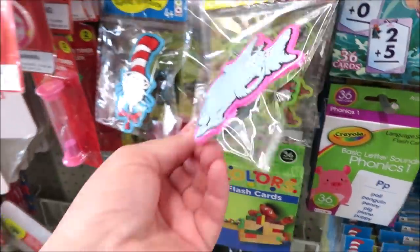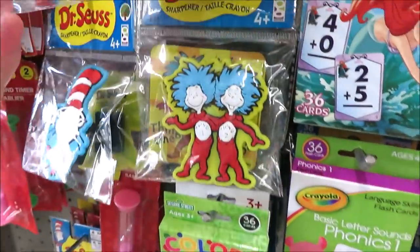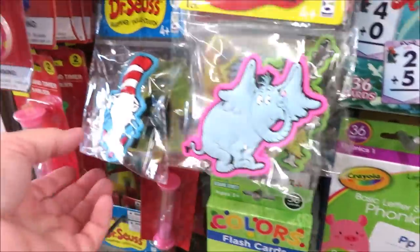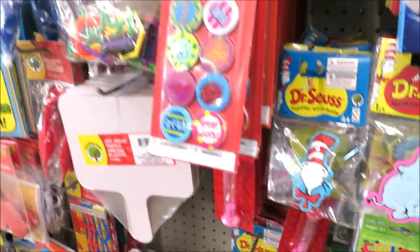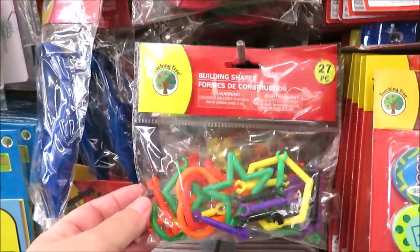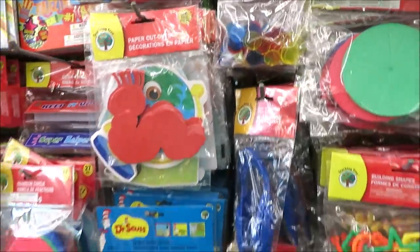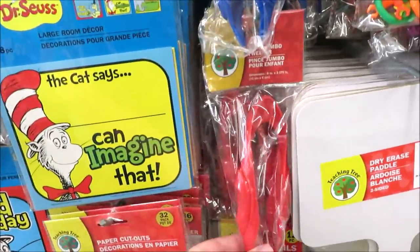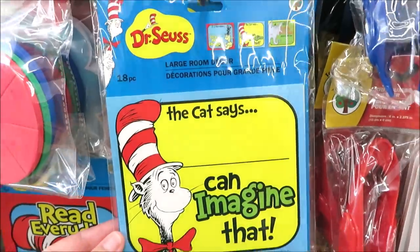These are really cute sharpeners that are Dr. Seuss-themed - there's Thing One and Thing Two. These are a lot of fun. Some building shapes, some cow-dew chips, and tweezers. And this is some room decor in Seuss.